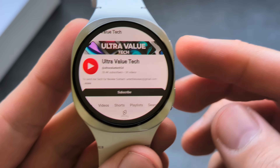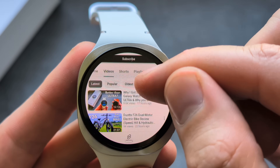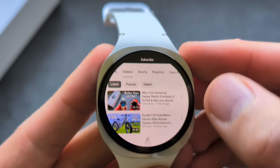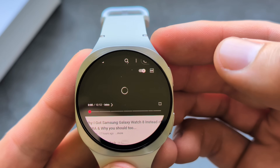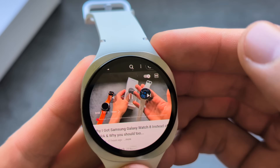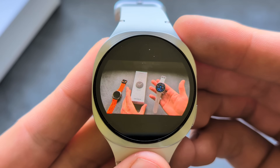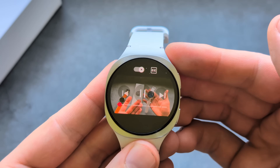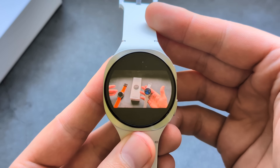For example, we can open up our internet browser — we have a full-blown internet browser and can even literally watch YouTube as well. Obviously the screen isn't the largest, but just for emergencies it's okay. You can also make it full screen, which is absolutely amazing to get all these features on a smartwatch.